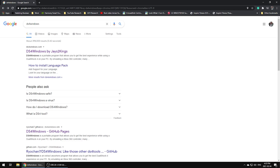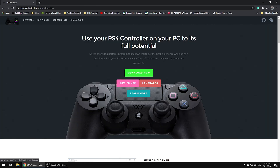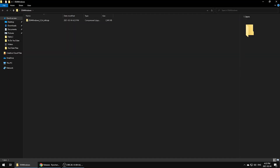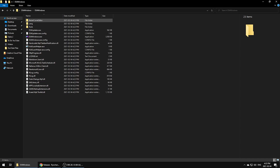To trick your computer into thinking your PlayStation 4 controller is an Xbox controller, the first thing you'll want to do is download DS4Windows. This application was originally released by one developer named jays2kings but hasn't been updated in a while, so you'll want to avoid that version. There's an updated version by ryuchan7 that I'll put a link to in the video description — that's the version you want to download as it's kept updated.